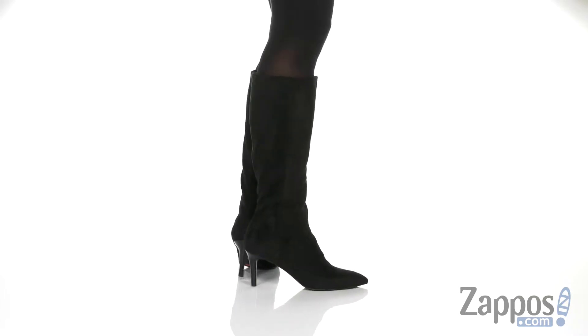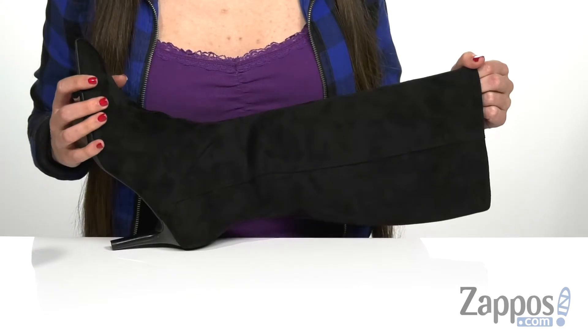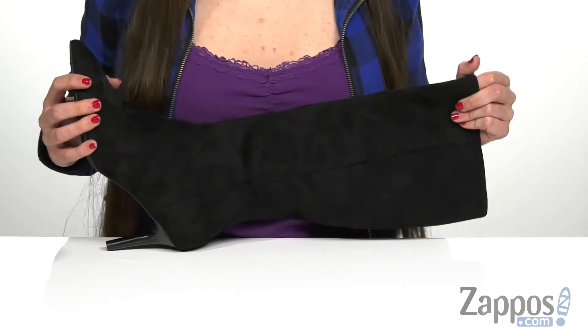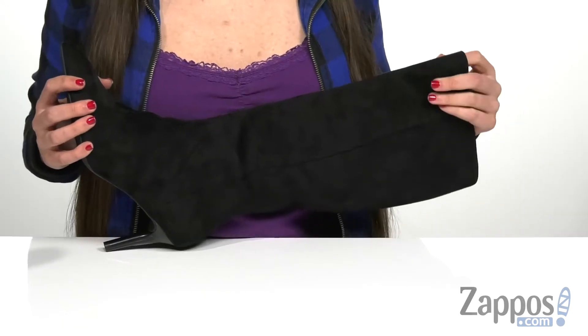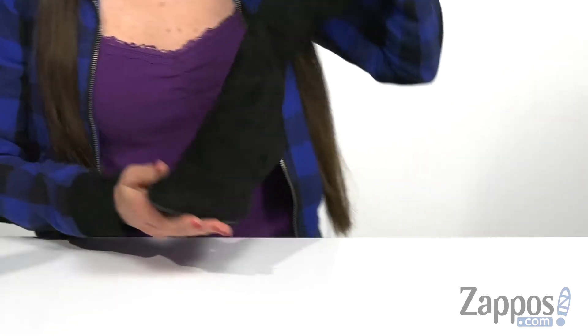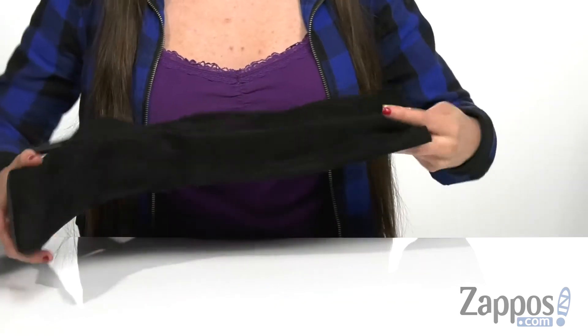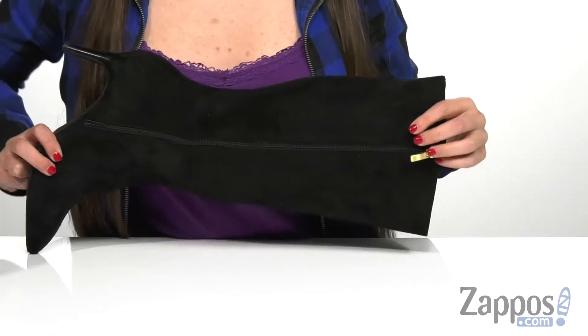Add a modern look to your style this season with a super cute heeled boot like the one I have right here. It has a leather or faux suede upper depending on which style you get, and this one happens to be the faux suede and it is so soft to the touch. It has a pointed toe in the front and is also a knee-high silhouette with a zipper on the opposite side that is functional so it will help with the on and off.